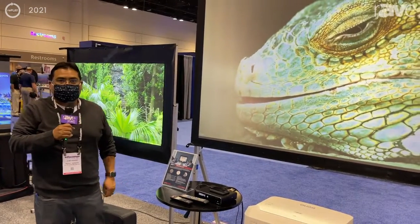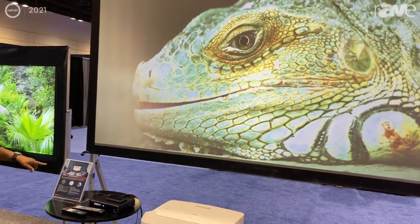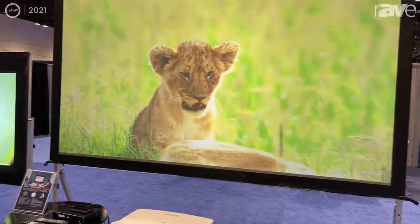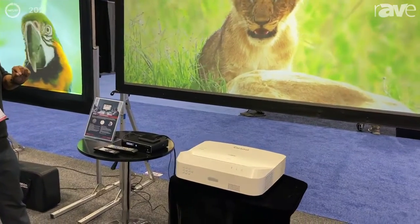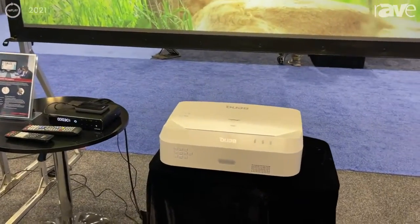Hello everybody, Jaime here with Elite Pro AV and we're checking out the Presenter Pro Dark Star with a CLR2 material. This is a 103 inch size folding frame model. As you can see with all this trade show light, we're still getting a very clear, bright, colorful picture.